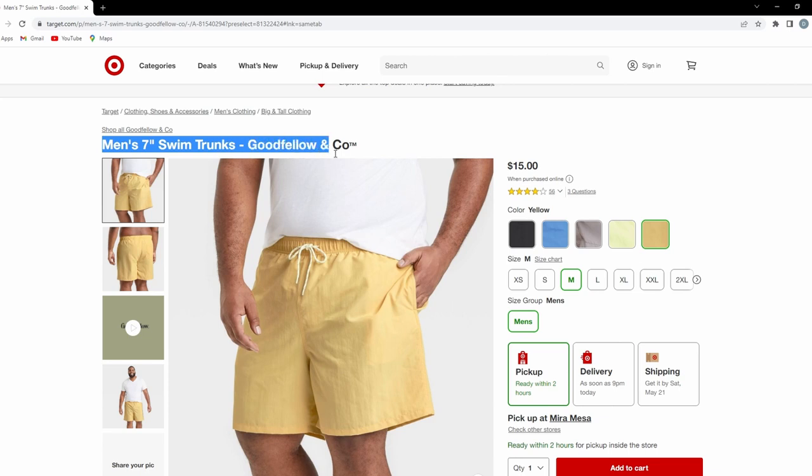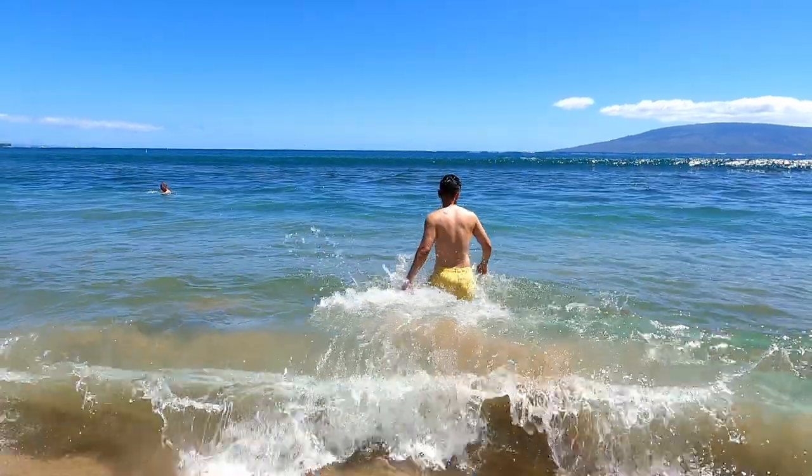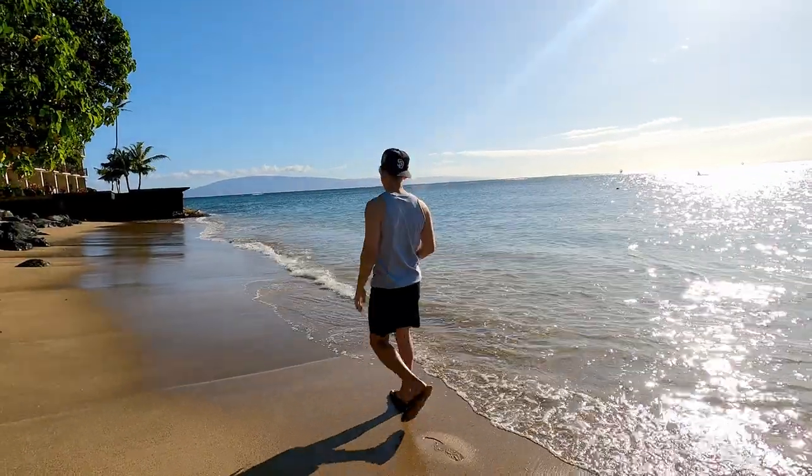First, I'm just going to do a quick breakdown of the materials and the fit. Then I'm going to talk about the pros and cons of each short from my experience. And then at the end, I'll give my overall thoughts. So with that being said, let's get into it.